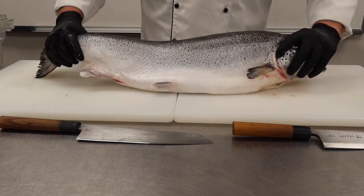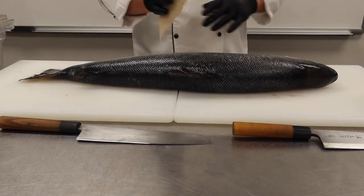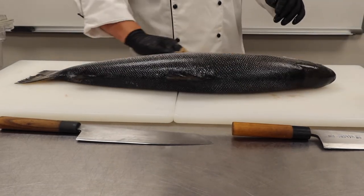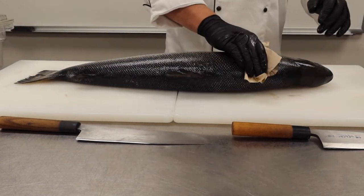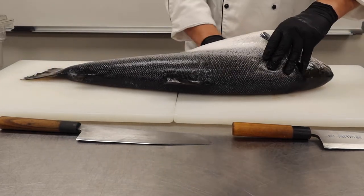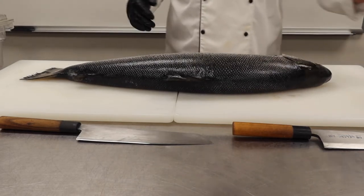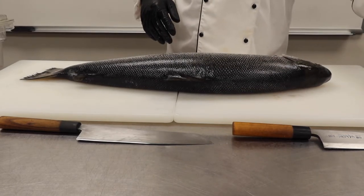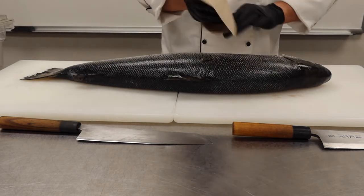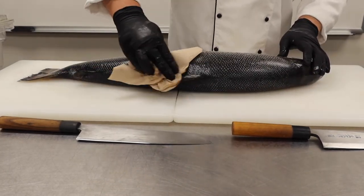So we're going to go ahead and get started. Make sure that you have your PowerPoint notes with you so that you can follow along as I'm doing the cuts here. Same as any fabrication, just make sure that you have your cutting board and your product nice and dry. You don't want it sliding around, because especially the more I get into cutting this fish, it's going to release more and more moisture. Just make sure that my hands are good and dry, and that the fish and the cutting board are nice and dry before I even get started.